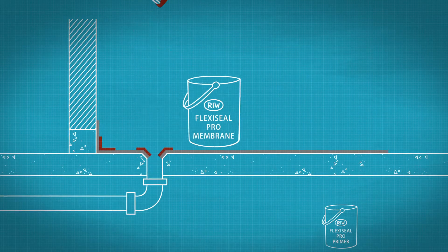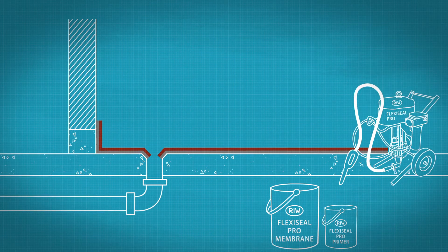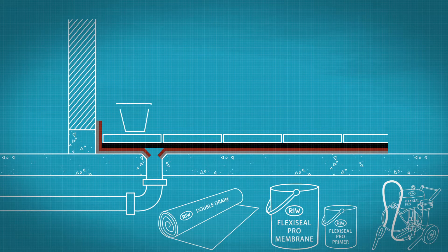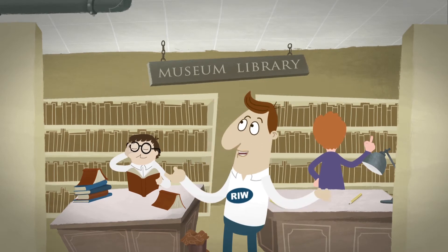Spray apply the membrane, then apply double drain over the top to allow the water to drain. Apply landscaping as required. Ask the experts at RIW and there'll be no more soggy literature.